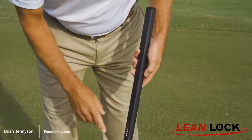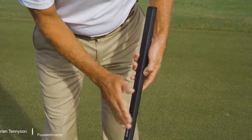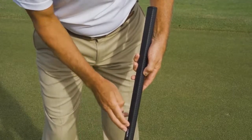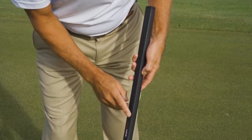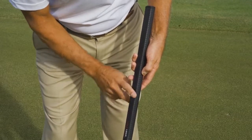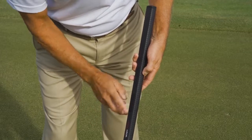You'll notice another unique thing about the way lean lock putters are designed is that the grip itself is rotated so that the flat edge points at about a 45 degree angle away from the target. That's done very intentionally to help us create a flat area for our thumb and for our lead forearm to lock the shaft.